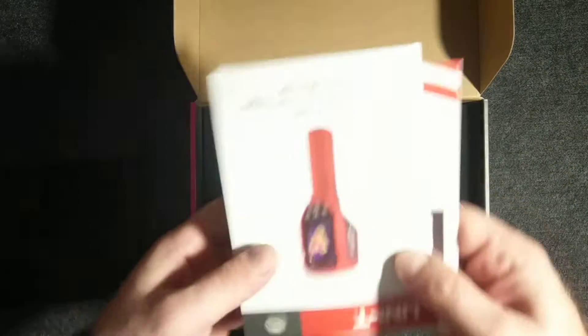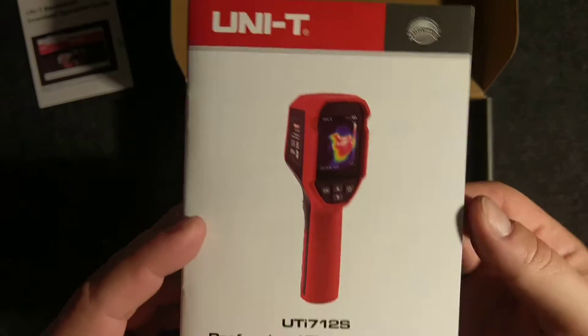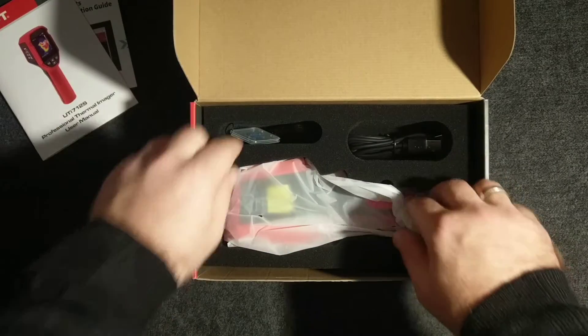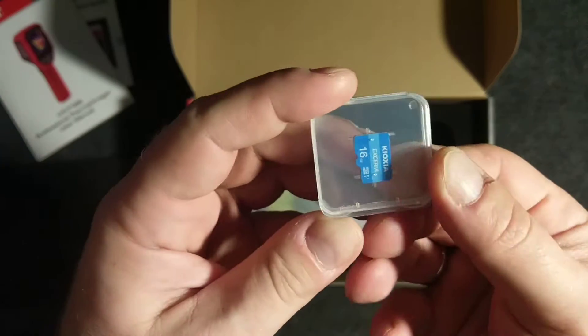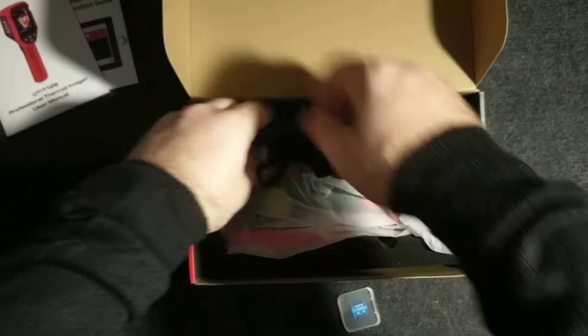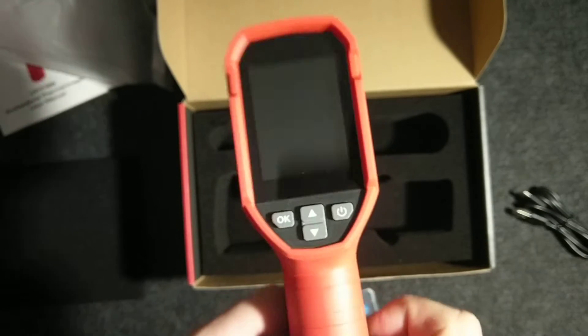In the box we get an instruction manual, which is very useful if you're doing some homework — for example, checking buildings for thermal bridges. We also get a USB-A to USB-C cable for charging. This model has an SD card slot — the 'S' in the model name actually stands for SD. There are several other similar models. We also get some kind of strap to use with the device, and here is the actual thermal camera imager.